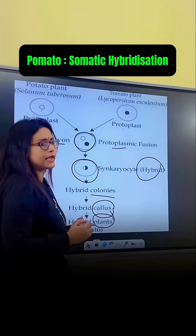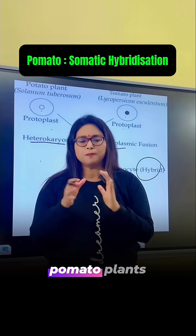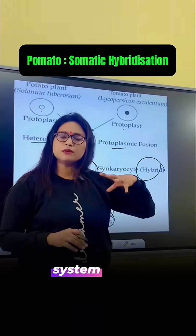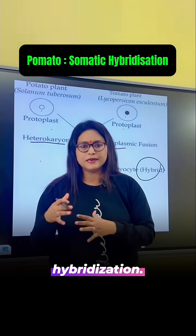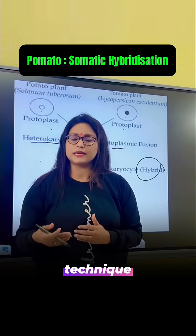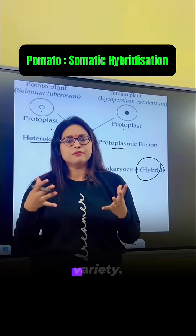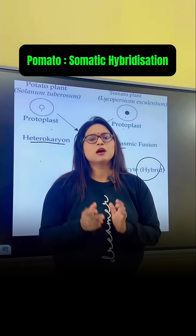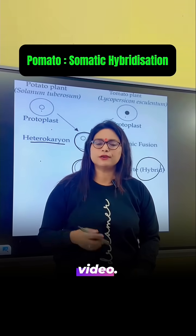From the colony, the callus develops, then the plants, and finally the pomato plant gets developed. This is the complete system of somatic hybridization. It is a genetic engineering technique through which we can improve crop yield and variety, so it is also helpful for agriculture. We will meet in another video — thank you.